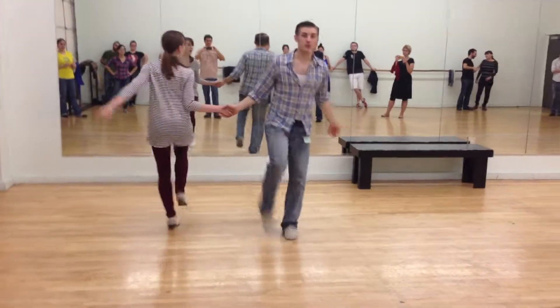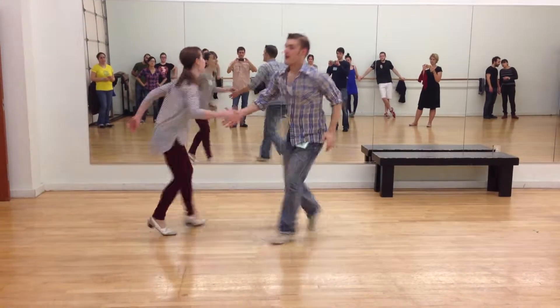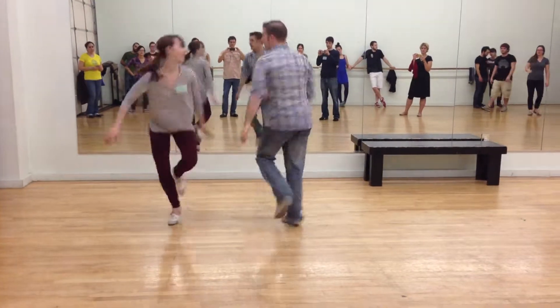You can kick as much as you want or as little as you want. And then you can go kick, rock step, turn it around, base it, hand-to-hand. And then we have kick, rock step, turn it around.